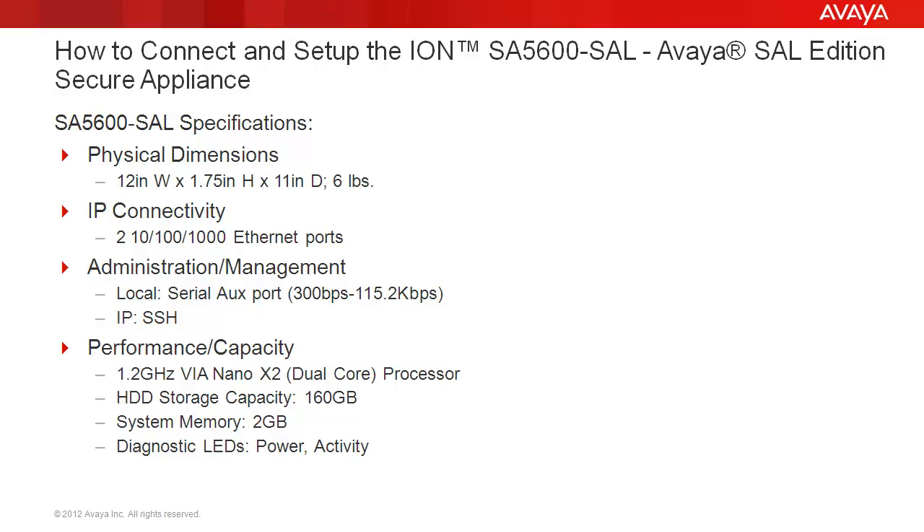With performance and capacity, it runs a 1.2 GHz Via Nano X2 dual-core processor. For hard disk drive storage capacity, it has 160 GB. For system memory, 2 GB, and also offers front panel LEDs for power and activity.